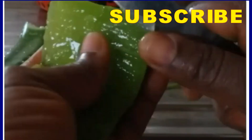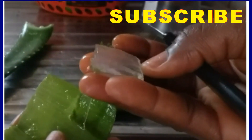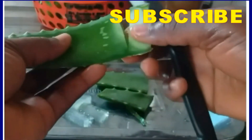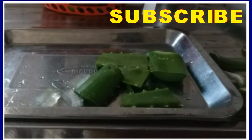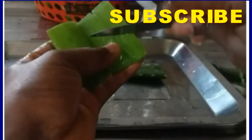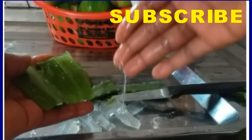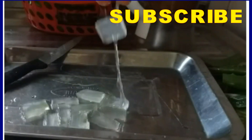As you can see, the gel is so fresh, very transparent and slippery. Aloe vera has been in existence for ages — we have different species, and they are all loaded with antioxidants and anti-inflammatory properties which help to strengthen your hair and maintain its texture. You can use aloe vera for so many things: your beauty, adding the gel to your tea, and so much more.